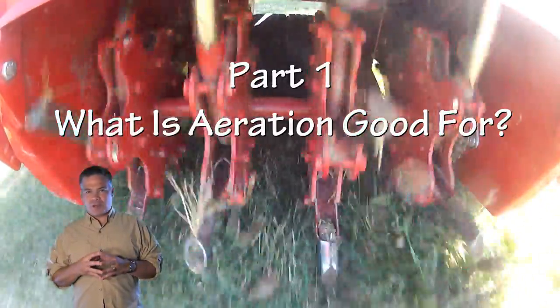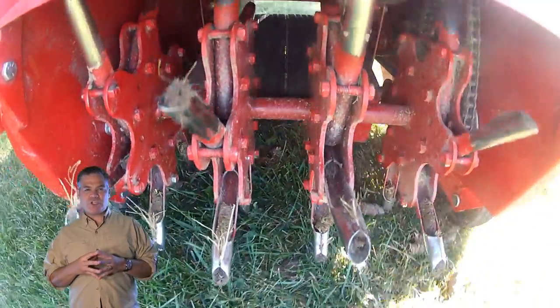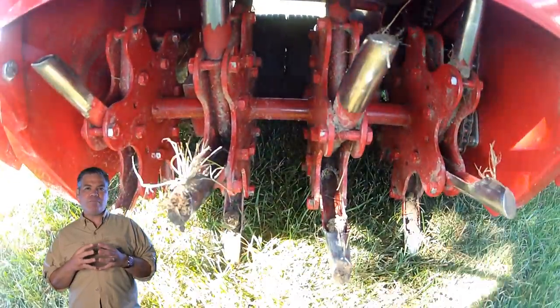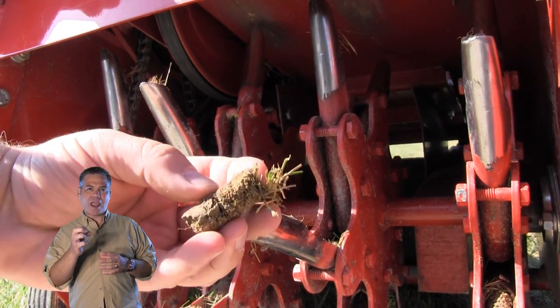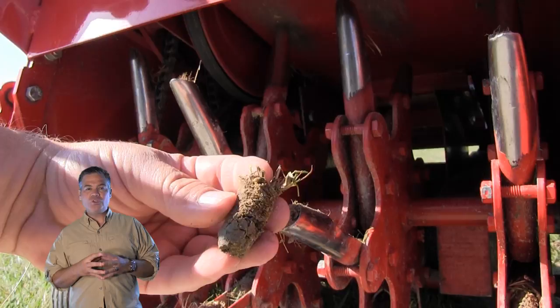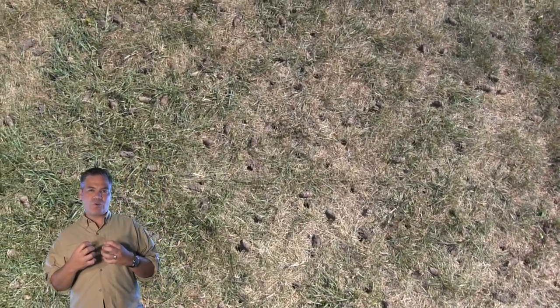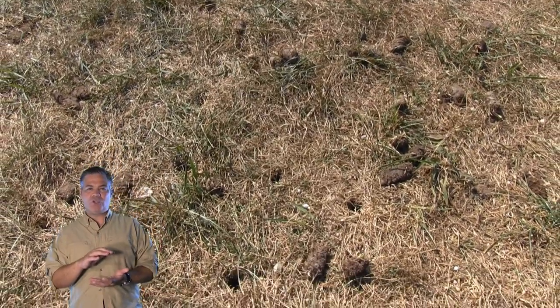The first thing to understand about core aeration is that you want to make sure you get an actual core aerator. This is a machine that has hollow tines that roll across the lawn and basically remove cores of soil that are a couple inches long and about the diameter of a dime. By doing this, you're loosening up the soil, because as summertime goes and things get heated up, the lawn can get compacted — it's almost like trying to grow grass on cement. A compacted lawn is not conducive to good growth.